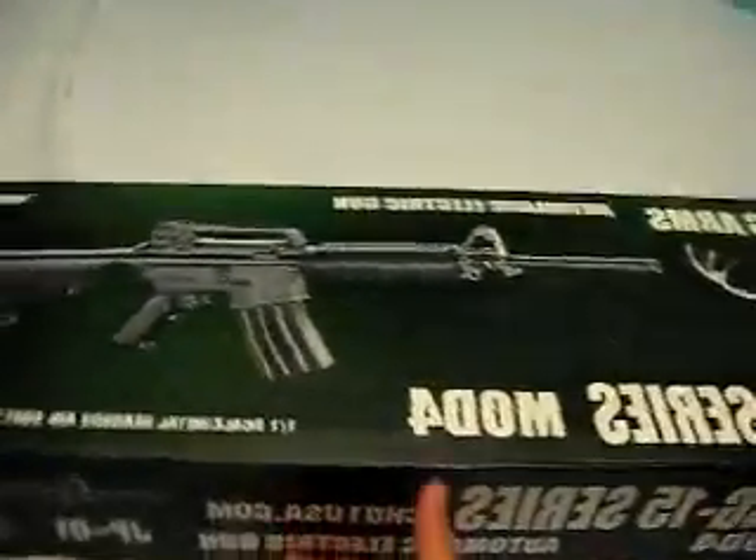Hey everyone, this is an unboxing video for my Airsoft vlog. My first real Airsoft gun compared to the crappy Desert Eagle one, which I mainly use for props and wasn't going to be considering playing in the field.